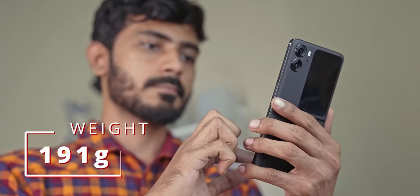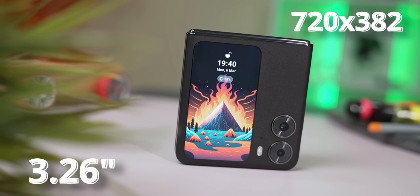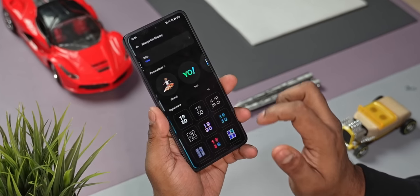One of the highlights of the N2 Flip is the display on the outside — a 3.26-inch, 720×382 pixel AMOLED panel with a peak brightness of 900 nits, which is quite acceptable and easily visible outdoors. Given this is the largest cover display on any flip phone today, I was super excited to test it out. After using it, I have a little bit of mixed feelings — it's a beautiful panel, but what it allows you to do, at least as of today, is a little limited.